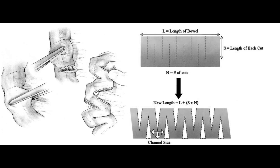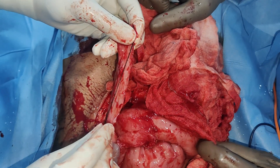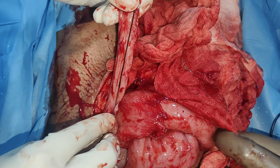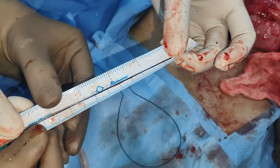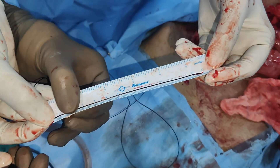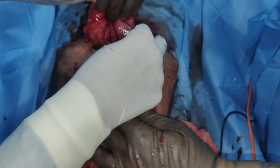The patient had a 10cm ileostomy and distal mucous fistula. On exploration of this young patient, we found the distal mucous fistula from the IC junction — this was the length, around 10 to 12 centimeters as you can note on the scale. The proximal bowel was only 60 to 65 centimeters, which we measured on the thread.